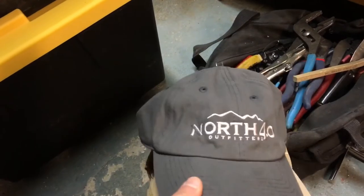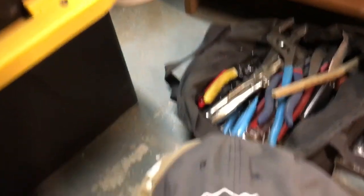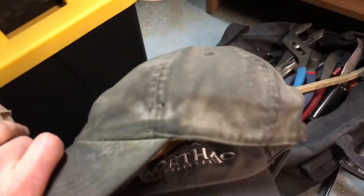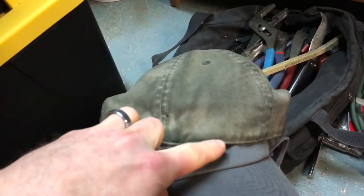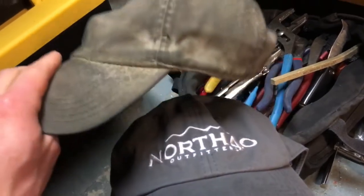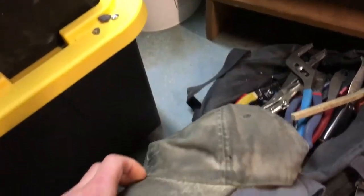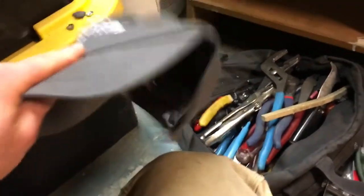I found a new one here at North 40 today — I was happy to find one. It's really hard for me to find hats that fit because they always end up hitting my ears. My head is shorter than most, I guess, so my ears always run into the brim on most hats. It's really rare that I find one. The North 40 hats were on sale, I tried one on and it fit, so I bought it.